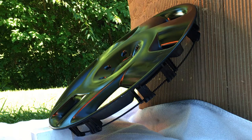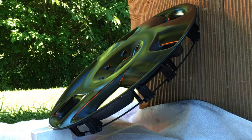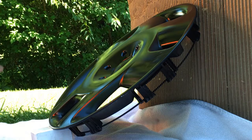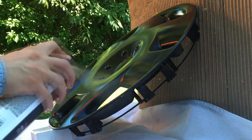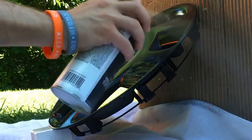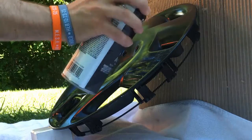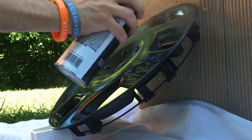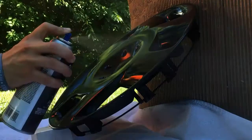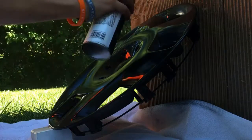The reason I go thicker with clear coat is because we're going to wet sand it when we're done. You just need to know your can and what you're trying to do. I also like to go at it from different angles, back and forth, to make sure I'm getting all the nooks and crannies. You can hear the can starting to quit on me, so let's go ahead and call it done.